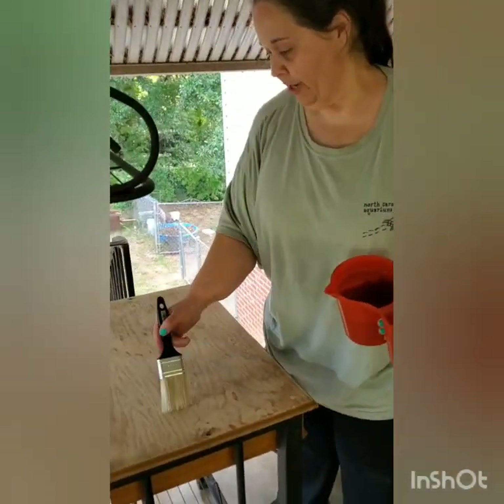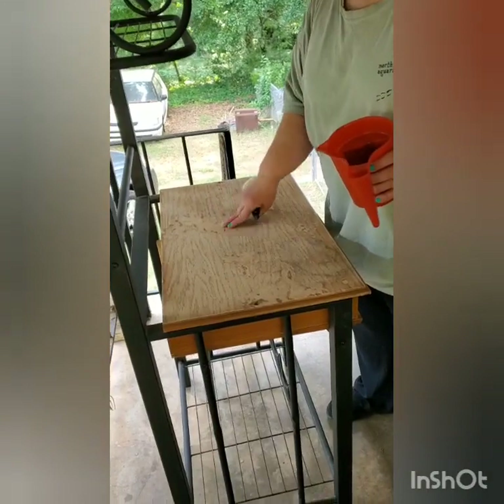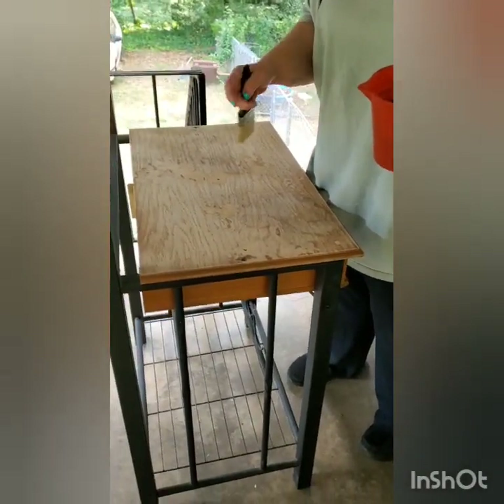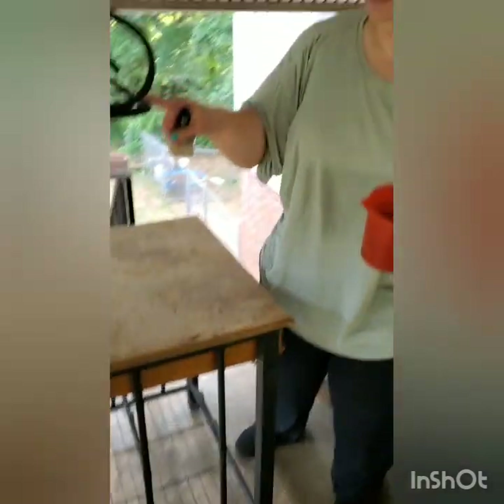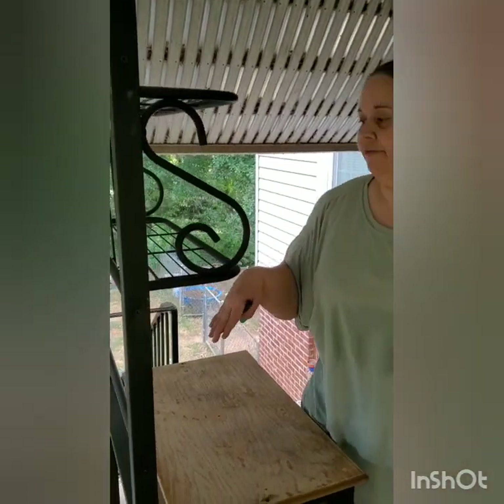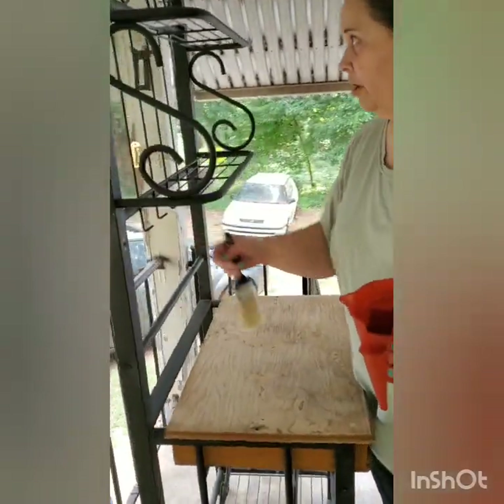All right, so you can look right here and this is how we sanded it. You sand it till it's smooth — Mike taught me how to do that. Now I'm going to paint this. This part here I'm going to leave this color and just wipe it off later. It has the little hooks for the coffee cups.